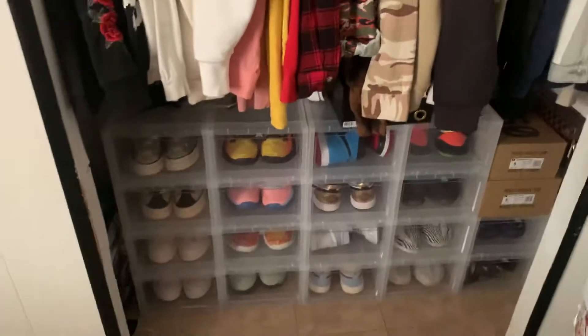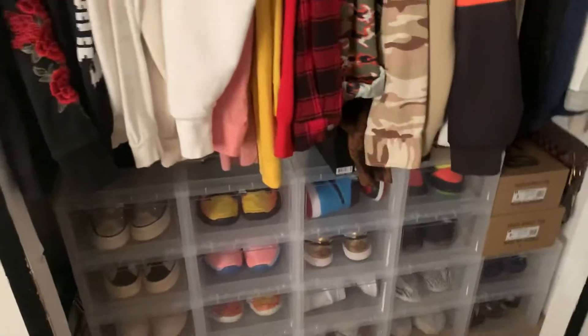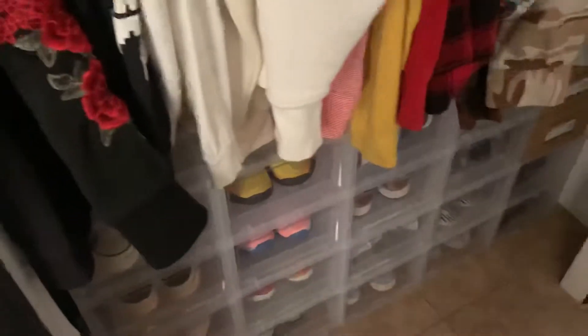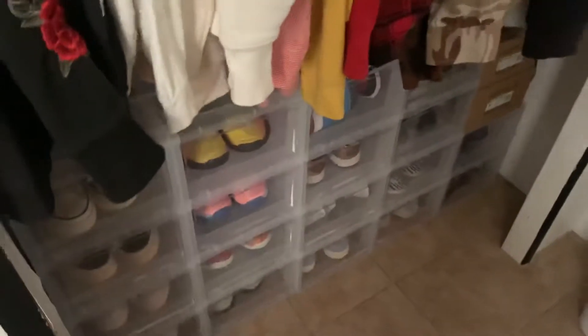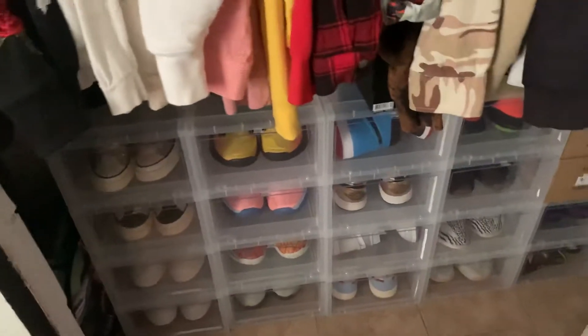What is up guys and welcome back to Kicks for Life. I haven't filmed in about a week, but yeah I'm back now. Today I'm gonna be talking to you about how to store your sneakers, how I personally store my sneakers, and there's multiple ways to do so.